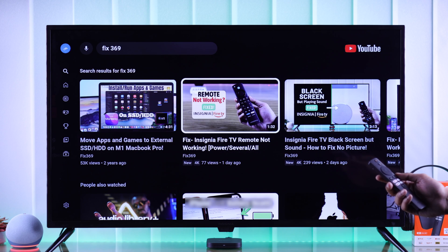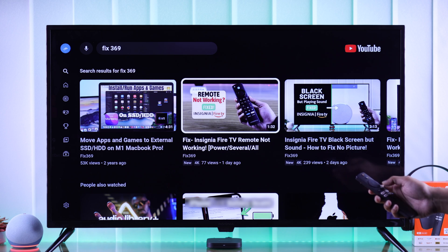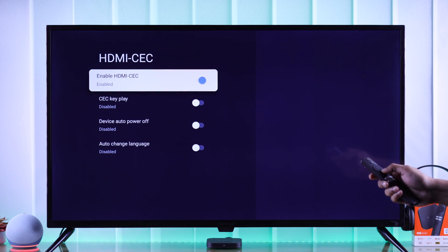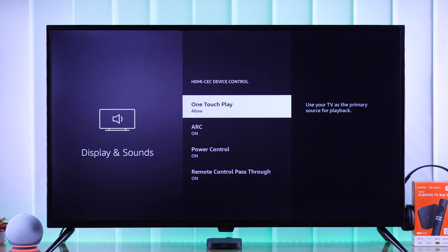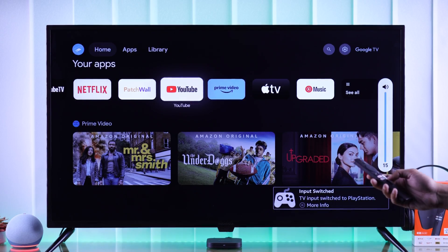But if you want to control all the volume using only your Xiaomi TV's remote, then first make sure that HDMI CEC is turned on. Open settings, then go to Display and Sounds and select HDMI CEC. Ensure that HDMI CEC is turned on and CEC key play is enabled along with the other settings. Then do the same thing on your smart TV. Now you'll be able to control all the volume with your Xiaomi TV Box remote.